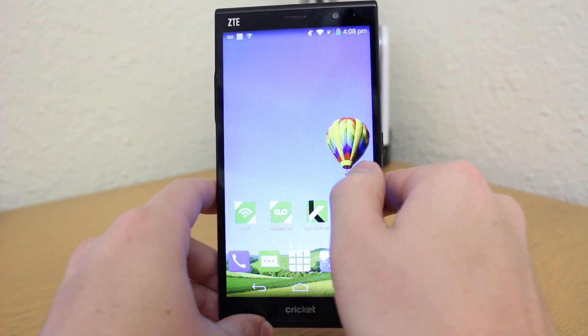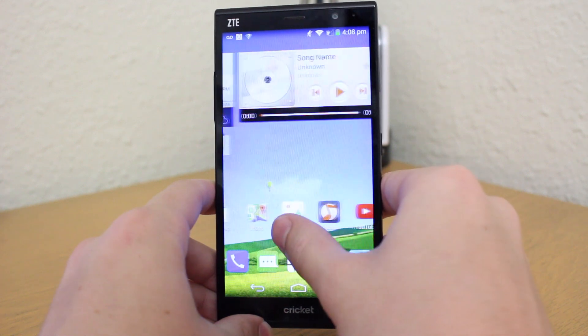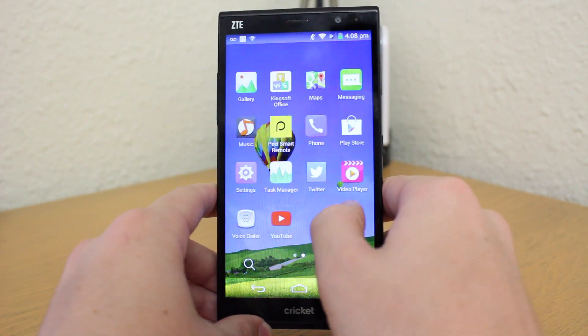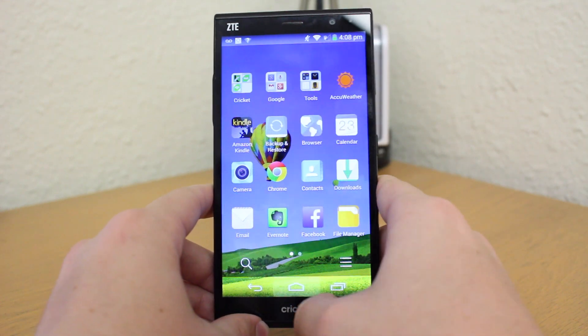The phone is powered by a Snapdragon 400 processor at 1.2GHz with 2GB of RAM, which obviously isn't the fastest or newest specs, but certainly gets the job done and should be more than satisfactory for everyday use.